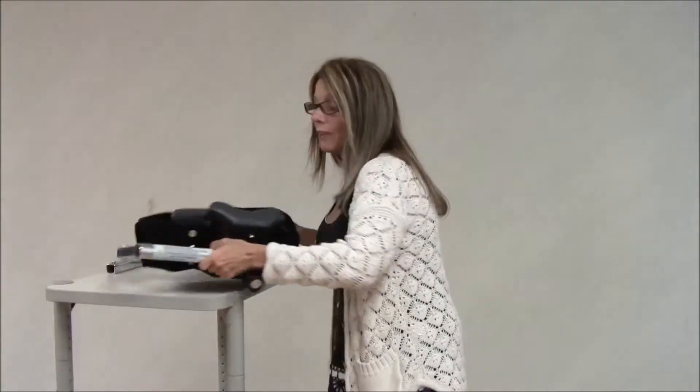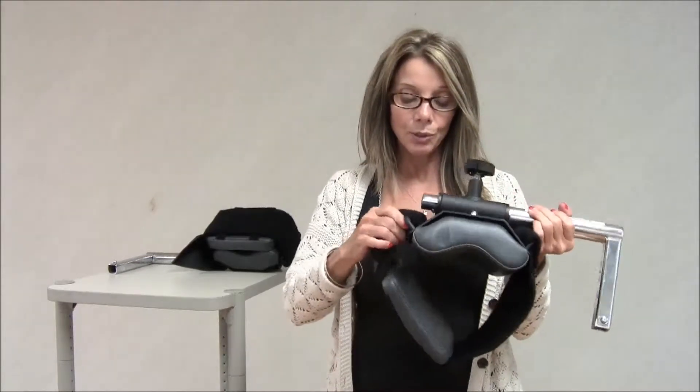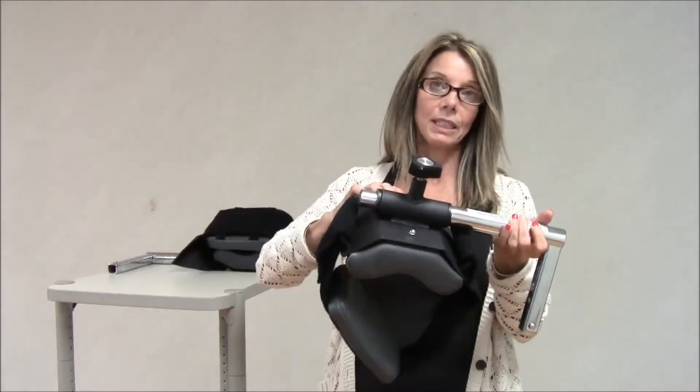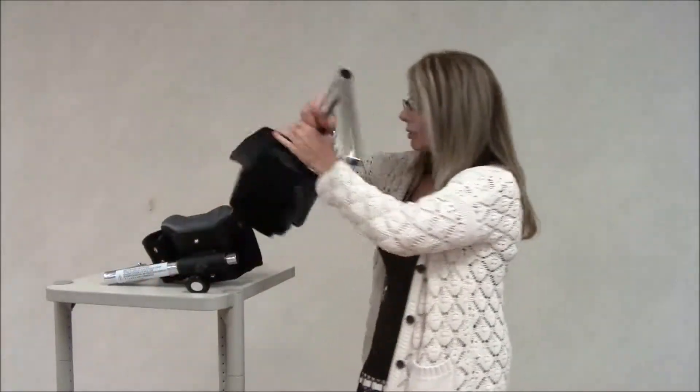Another determining factor that will help you identify the pediatric attachment is the supports for the Velcro straps. On the pediatric attachment, they are on an angle, as you can see. And on the adult attachment, they are just on a vertical.